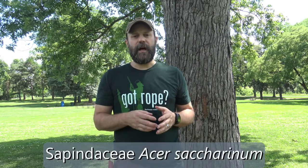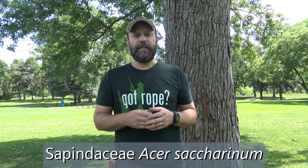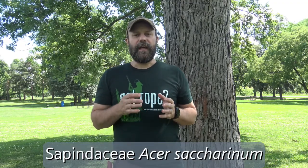Here we're looking at silver maple. The maples have been moved into the Sapindaceae family. You might find some references online or in older books that reference them as Aceraceae, but they have been moved into the Sapindaceae family. Maples are in the Acer genus, and this specific epithet is saccharinum. So Acer saccharinum is silver maple.